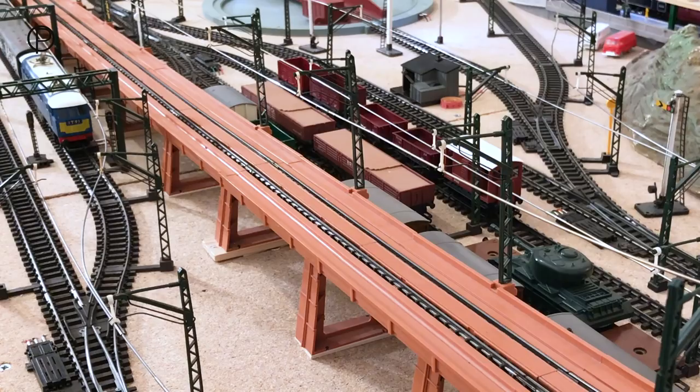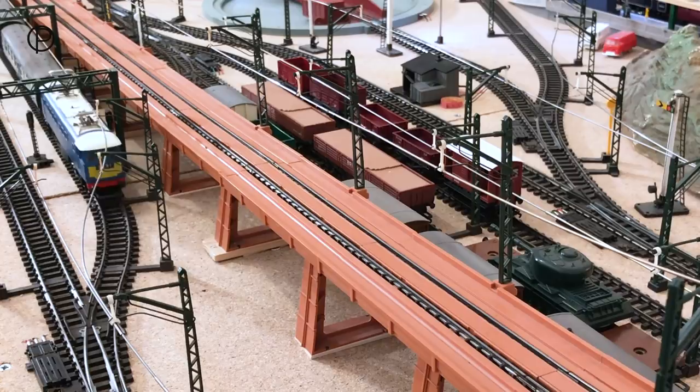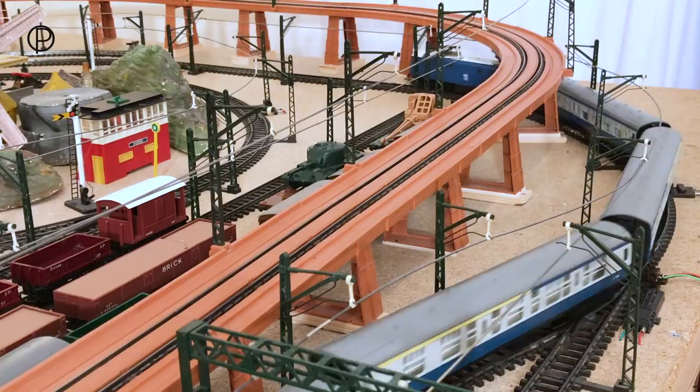Now we have our safety in the sidings, we'll close points 18 and open number 4. Then we'll bring out this very attractive model, numbered R753, which was available between 1966 and 1970 in a number of variations.